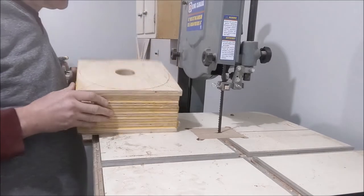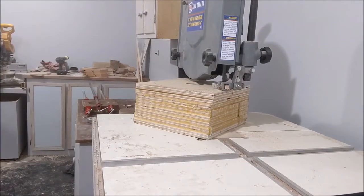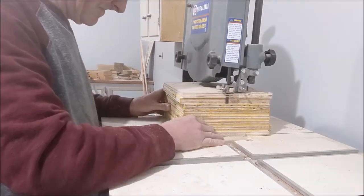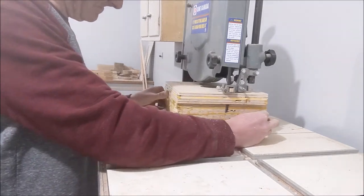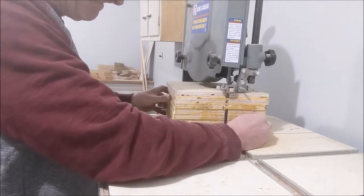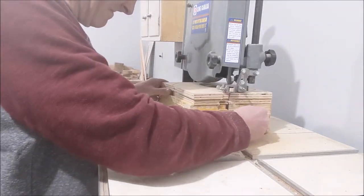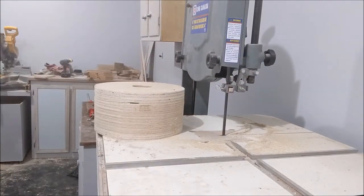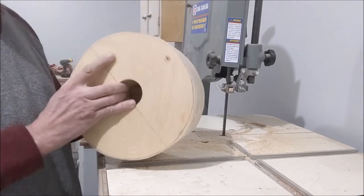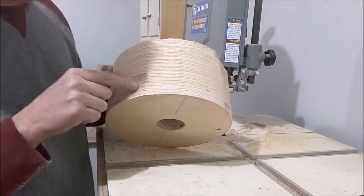Now I'm going to go ahead and cut this circle out of the inside. There you have it — and I'll start to run a bowl. You can already get a better sense of how the plywood's going to look on the side of a bowl.